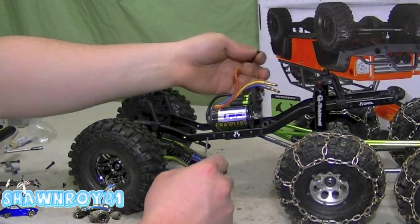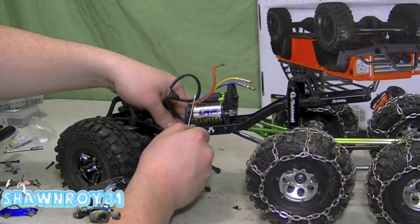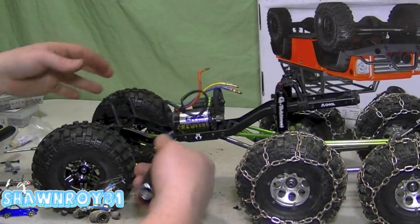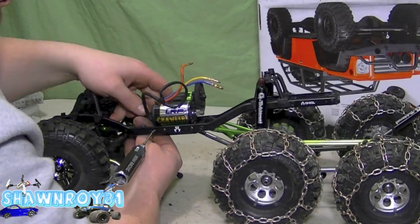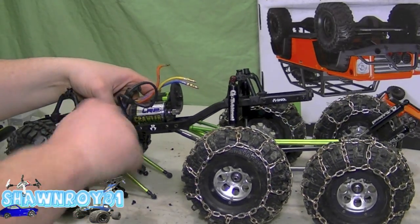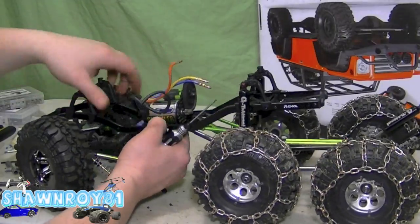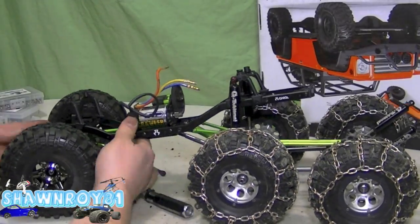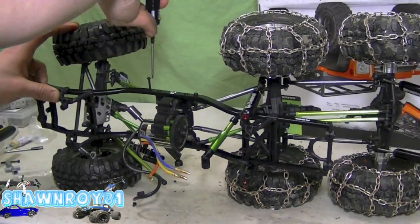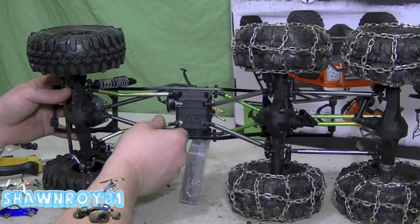All right, front axle is the same as the rear. Install our upper links. All this will probably change as we go — play around with the links to make sure you get good travel for now. This is a baseline; I found an article about this on Axial's website, so using their dimensions as a rough draft. All right, skip that and move our way to the lower links.